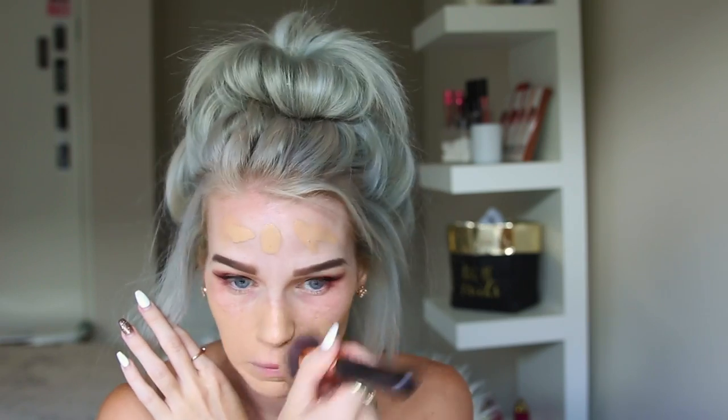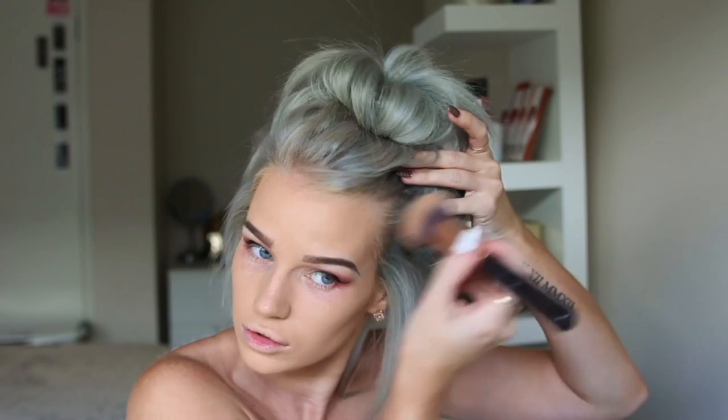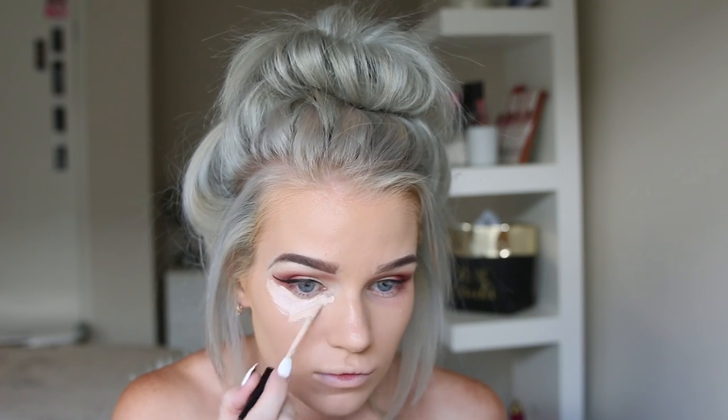I'm using my Zoeva 102 Silk Finish brush. This is seriously amazing — I do dance competitions and I can put it on at 6am and it's still on perfectly by midnight. This is also my first ever YouTube video, so leave a comment on what video you'd like to see next. Next I'm going to take my Too Faced Born This Way Concealer in the shade Very Fair.